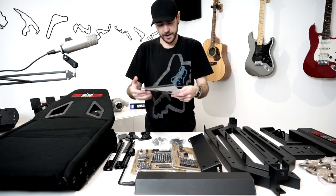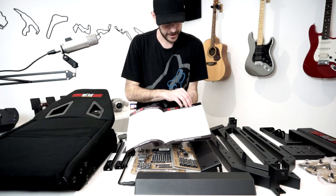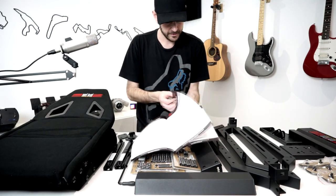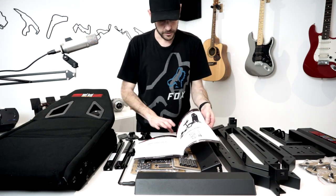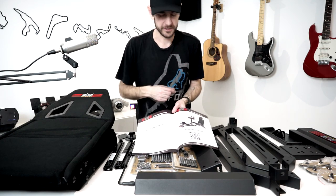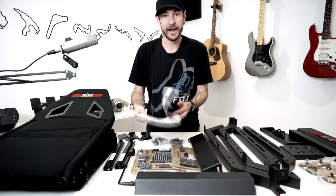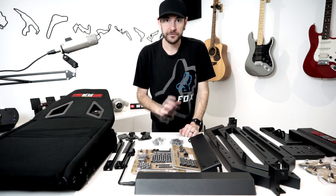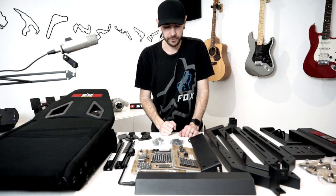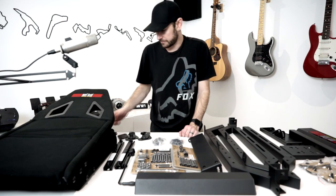We've got our assembly manual as well — if you can follow IKEA instructions, you'll be able to follow this. Everything is clearly marked and it's very simple to put together. On the last page there's also a link to an assembly video from Next Level Racing. Next Level Racing support is second to none — every single time I've had questions I've been able to get in touch with them, and they've been incredibly helpful, which really sets them apart from a lot of other businesses.